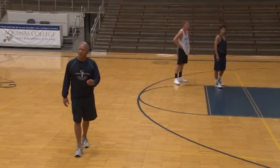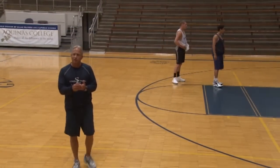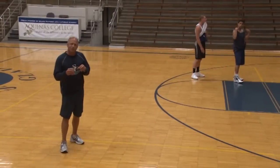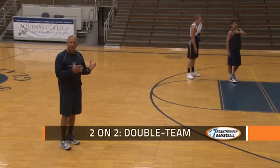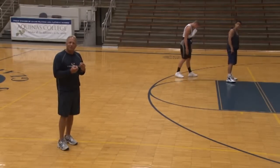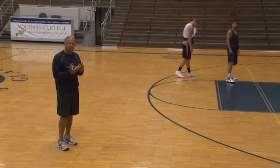Our next progression of the drill is two-on-two. We're actually going to do three series of two-on-two. The very first series is we're going to practice double-teaming the very first pass in-bounds, and we're going to work on sprinting out of the double-team. That's really the purpose of the drill.